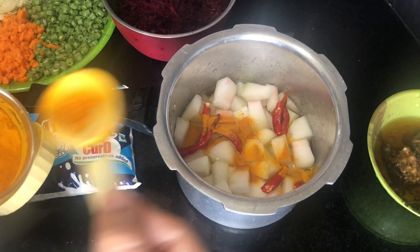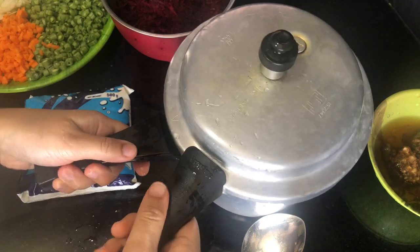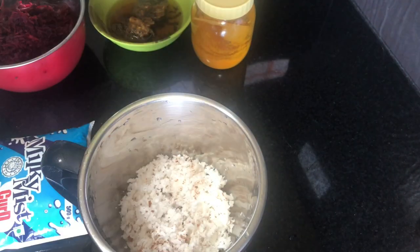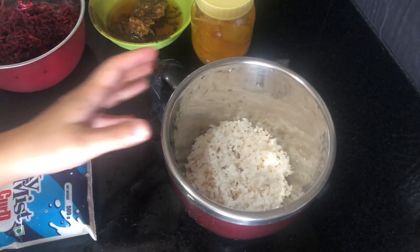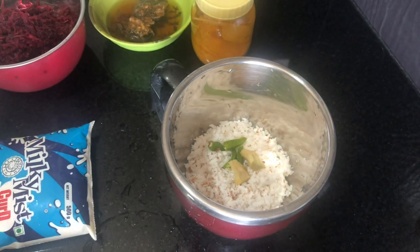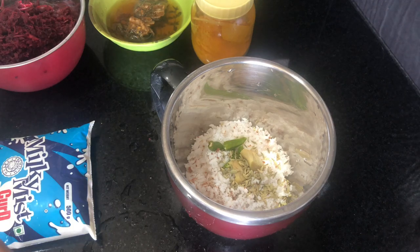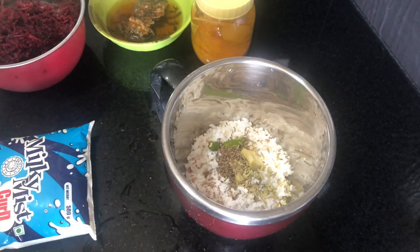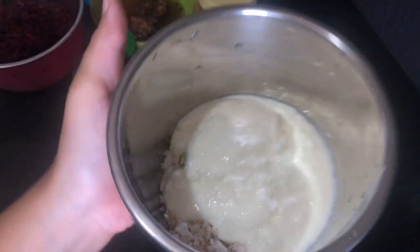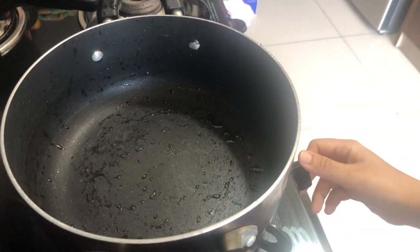We will put a little bit of paste in the paste. We will put it in the paste. Now we are going to add 2 edges. We are going to make a style of preparation. We are going to add the yeast. We are going to blend it in.